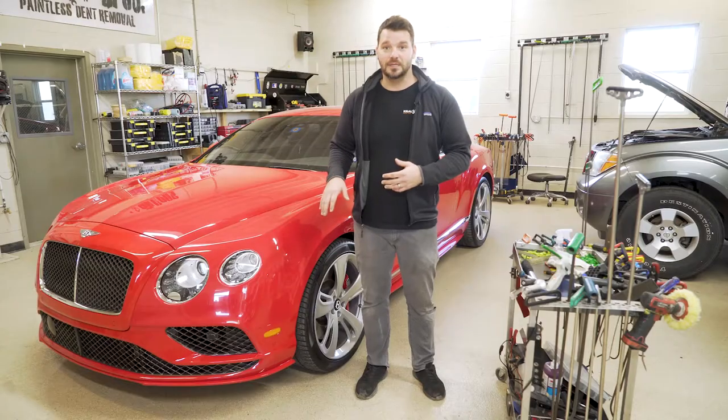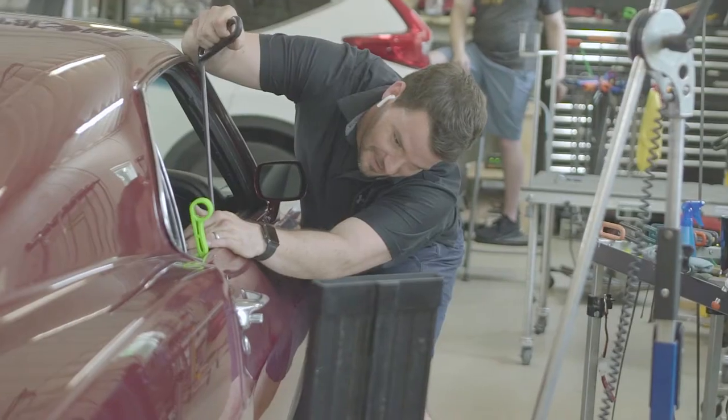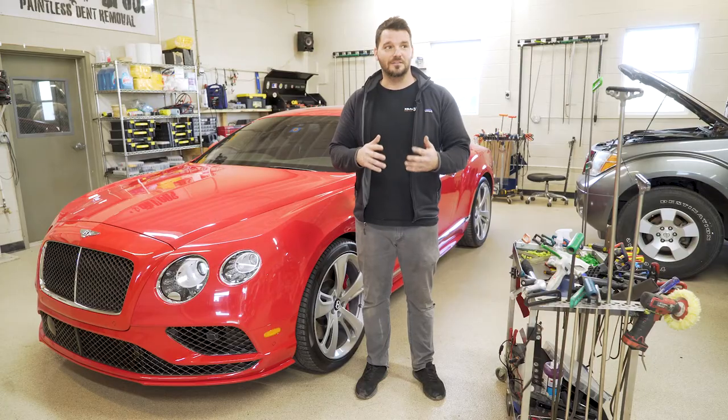We had a door ding on this one. Typically, we would go through the top with a hook tool — we would put a protector in between the glass and the outer panel. But with these, they're so tight that you can't slide the protector in there. So you have to be creative. A lot of people will drill holes, but we don't do that. We have to try to find access.